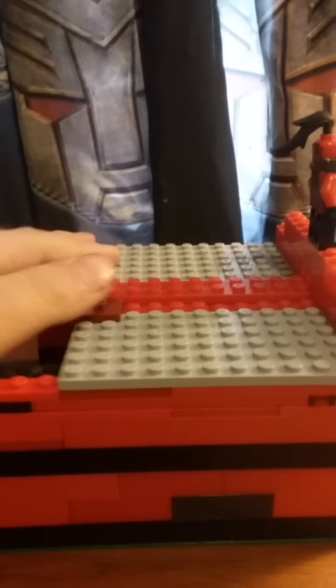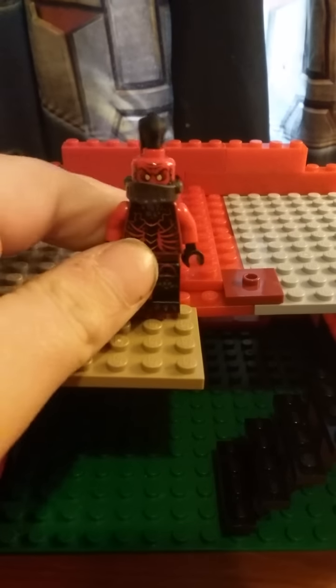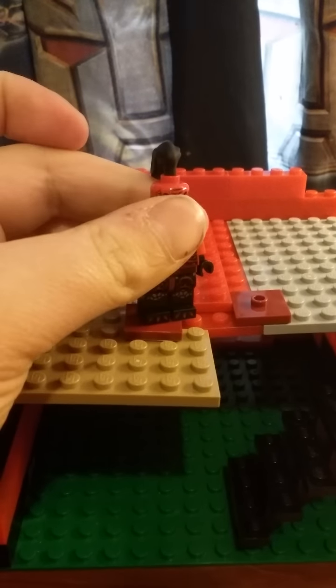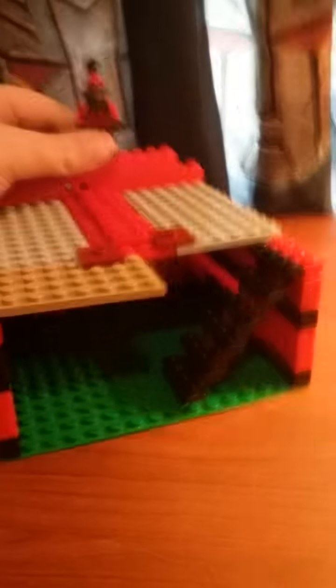Hey guys, Zyves here, and this is my Firebase Review Custom Mock. This is actually going to be General Magma's base, because I actually got the Ultra kit. That's a little bit cooler than this. I got it because I'm aware.